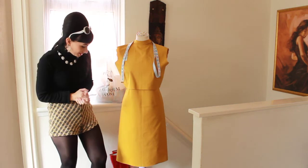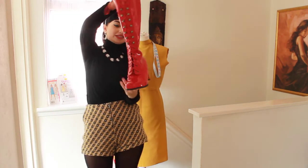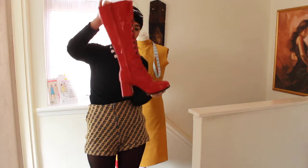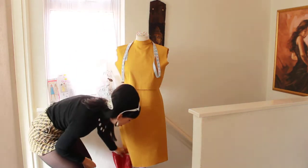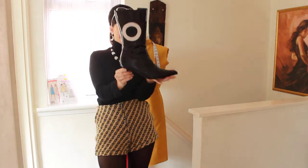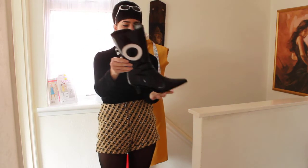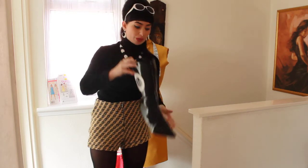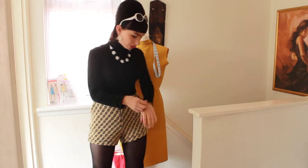I've done a bit of shopping online and managed to find these really nice 60s/70s go-go boots — they're lace-ups, so comfortable, and they cost me about £25. I've been wearing them with my roll necks and mini skirts. I've also got these mod boots on today which have only been worn once — I got them for about £12-14 on eBay and they're so comfortable.